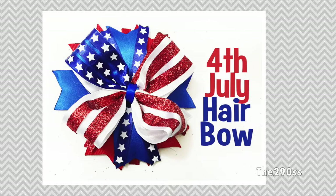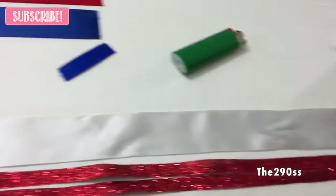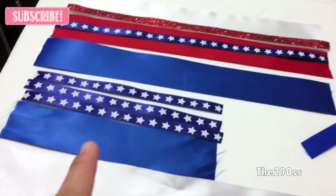Hey guys, so today I'm going to show you how to make this 4th of July hair bow. It's really cute and simple to make. I want it to resemble the flag, so we're going to start with the ribbons.